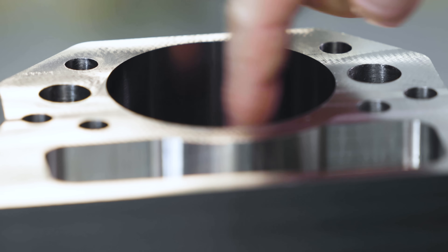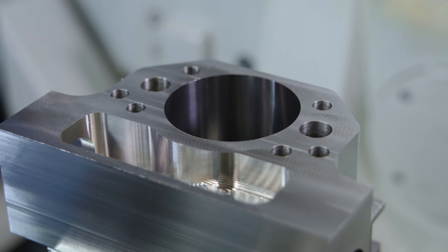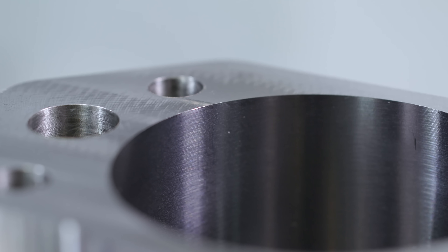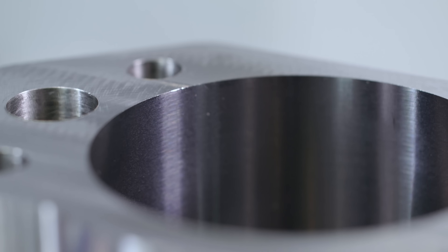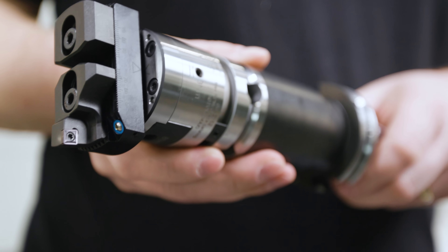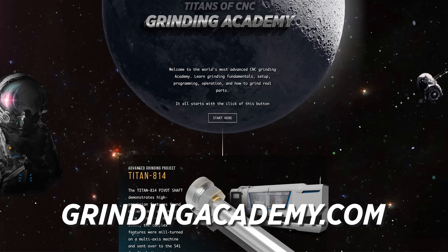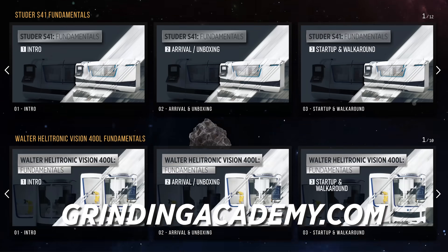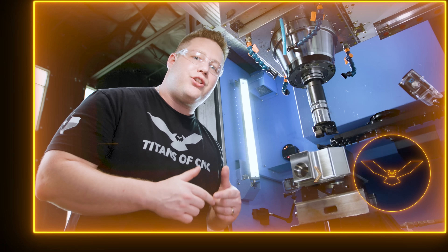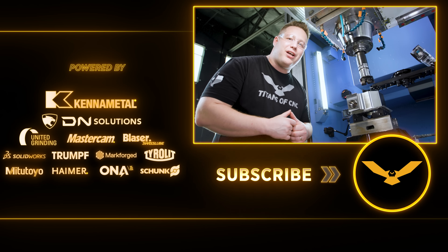We've run our final pass. As you can see, the E-bore took us right to size, and I haven't even mentioned this incredible surface finish we're getting. I hope after this video you see why we are so excited to have this tool in our shop and why it is a must for yours. And real quick — we've recently launched a new grinding academy at grindingacademy.com. Just like our other academies, the grinding academy is completely free, so make sure you check that out and take advantage of free education. If you enjoyed this video, like and subscribe — we'll see y'all next time.